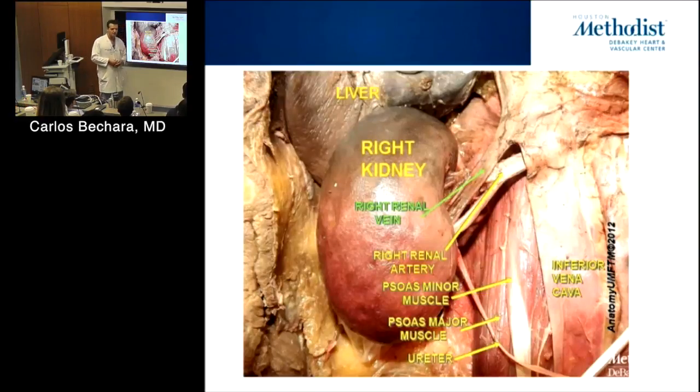Especially if you're doing redo surgery, you have no idea where the ureter is going to be. I've had patients — I did a neck fusion posteriorly and saw the vagus on top of the carotid. Things happen. What you can do to identify the ureter: put a ureteral stent before your surgery, especially for difficult cases.